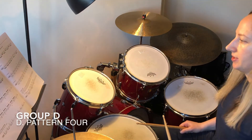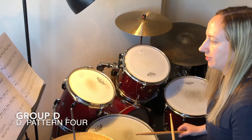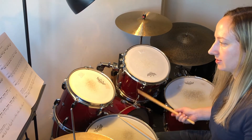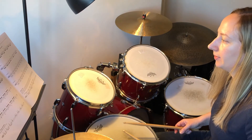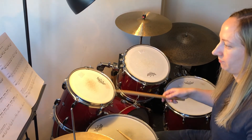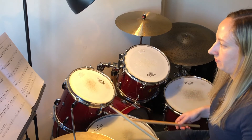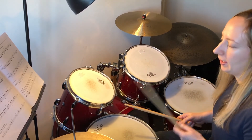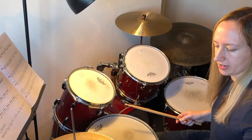And D, pattern four. This is the opposite way around to C — we're starting with the right-left and then the bass is on the third triplet. It moves around as well in the second bar. Let's do it twice to the click.